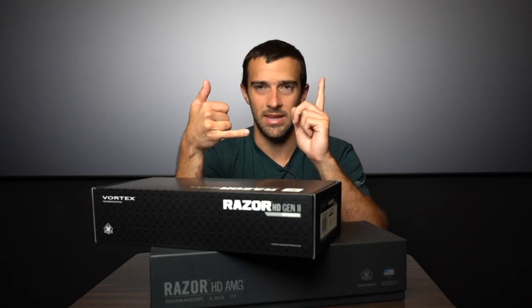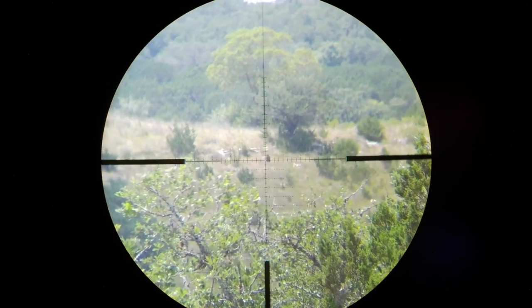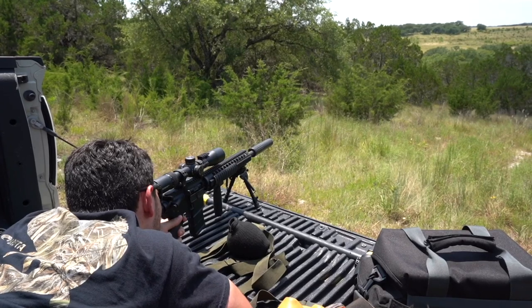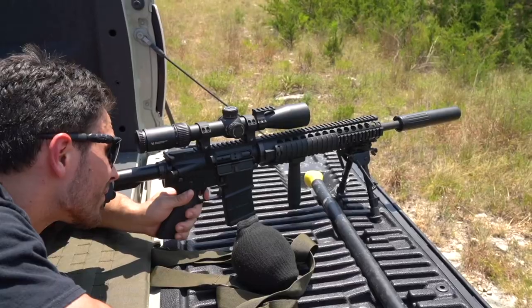To give you a quick example, the Diamondback Tactical is a Chinese series. A $350 scope gets you a great reticle, first focal plane, zero reset. Overall it's kind of stripped of certain features, but it's a heavy-hitting optic at $350.